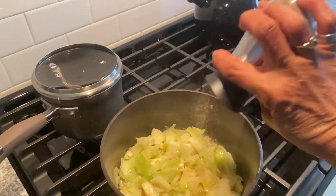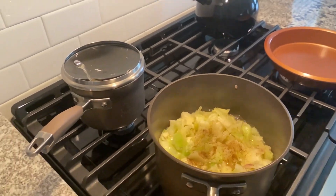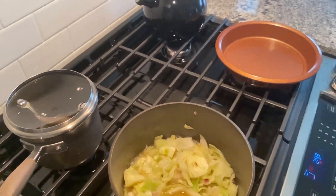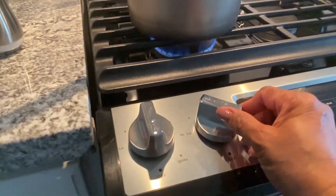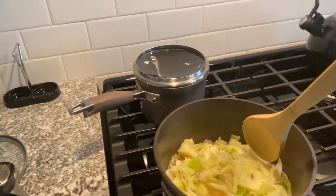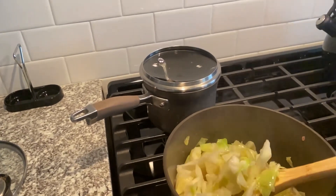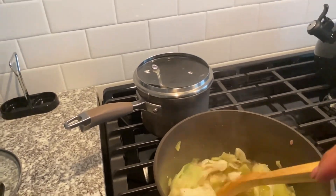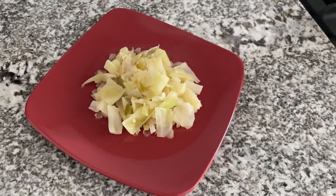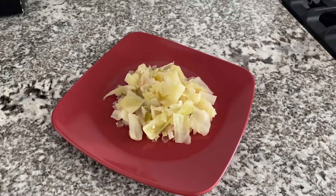I'm turning the fire down now. I'm adding pepper - about a quarter teaspoon of pepper, a quarter teaspoon of salt. Season as you like - I don't use too many seasonings. I'm adding in a little sugar, again about a quarter teaspoon. Now let all this simmer together. I'm going to turn the fire off, stir it, cover it and let it sit, then stir again before serving to make sure the seasonings have blended. And here we are - look at this! This is our green cabbage, boiled. It's very flavorful - try it out, it's really easy and simple. Anybody can make this!